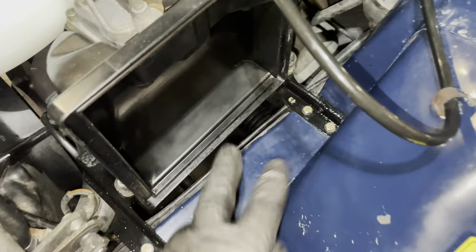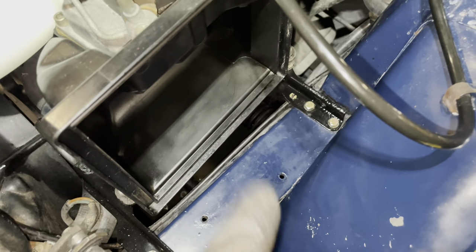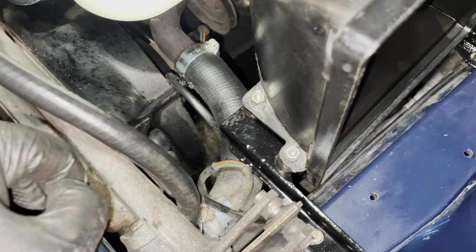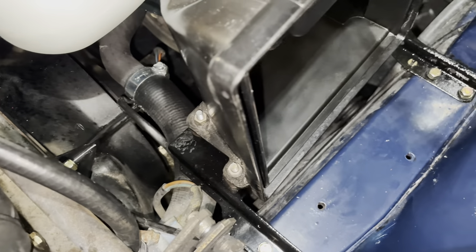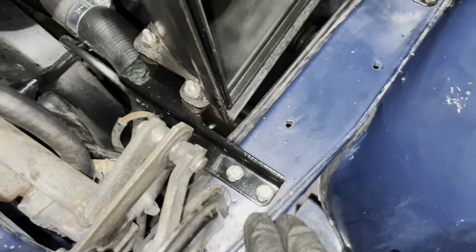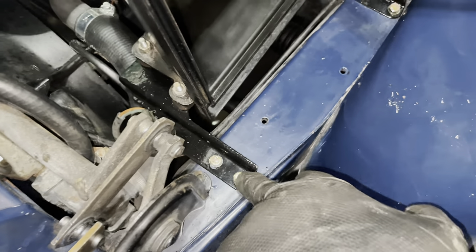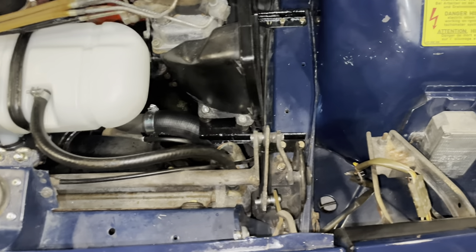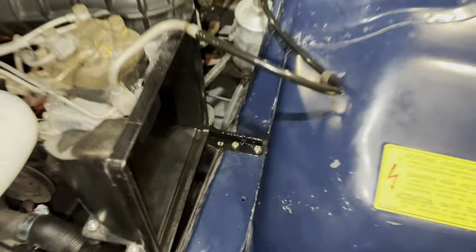The good news is my bracket looks amazing. The bad news is the relay won't fit there, which means I need to keep looking for a spot. That's getting increasingly difficult because there's not enough space here, and I can't do it here either unless I put one here and one there — which might still be an option, but not quite the look I'm going for. The other option is to try to build a bracket somehow.